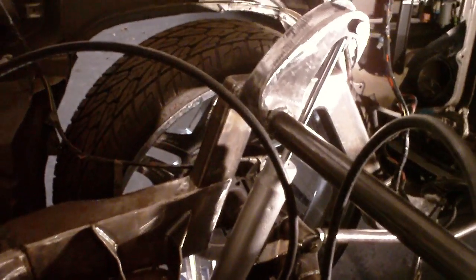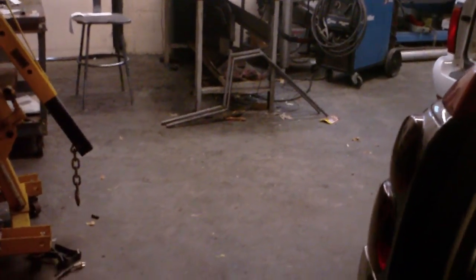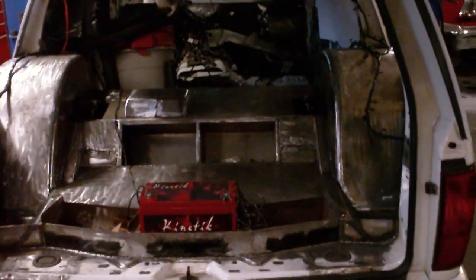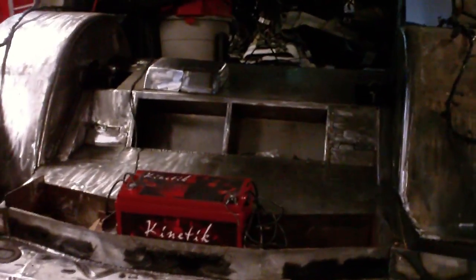Everything's pretty nice and compact. We're about to get a fuel cell in the middle area right here. I got a couple pieces over there with kind of the same matching C-notch in them, and I'm going to start throwing the floor in. It's going to look like the navigator — that's what it looked like before all the tub work and sheet metal work was done. It was pretty much empty, cut to the max.